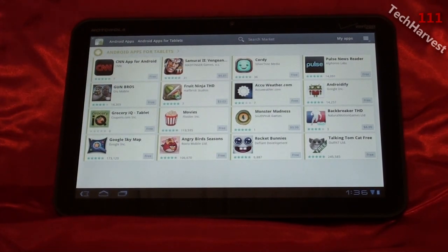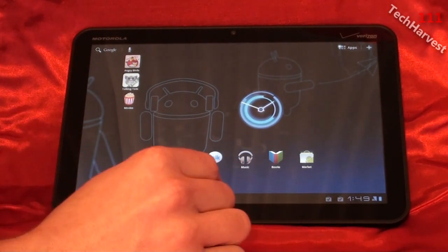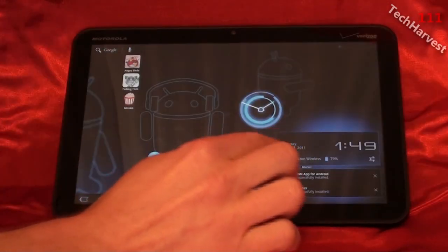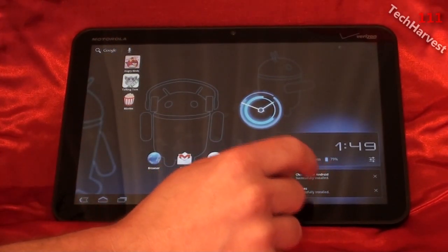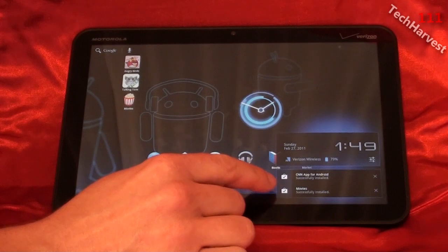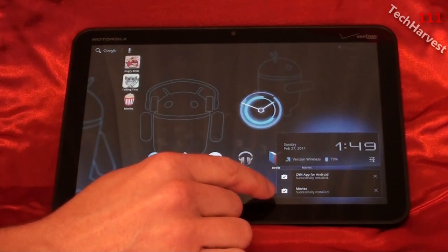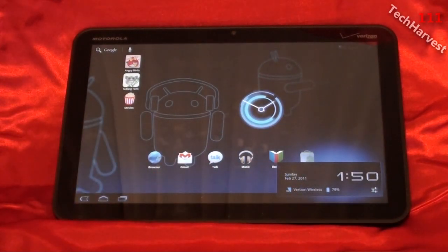I downloaded a couple of things from the Android Market to show you the notification area down here in the lower right-hand corner. If you click on it, it brings up your basic settings. You can enter settings to change things on the device — it has your wireless, battery power left, date and time. It also gives you all your notifications down here. If you have a new email it'll come down here, or if you downloaded something from the Android Market it shows you it was successfully downloaded. You can clear your notifications by X-ing them out. Anything that would come on the top shade on an Android phone now comes in the lower right-hand corner.